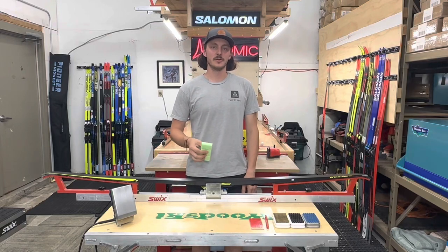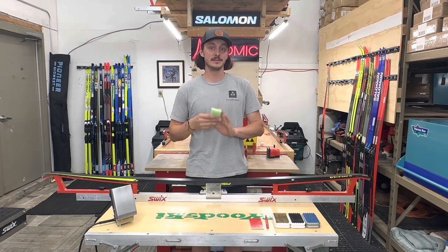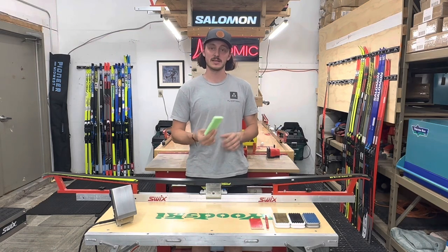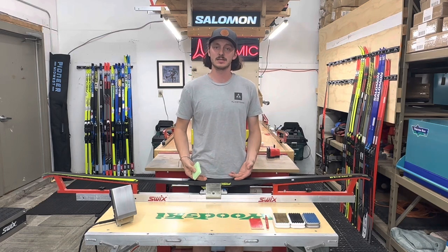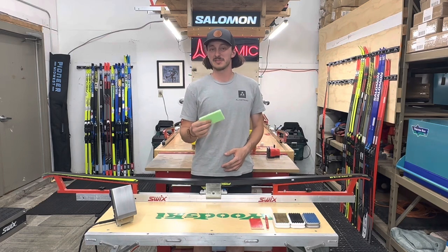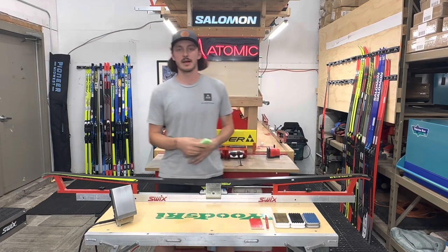I'm going to go over a basic glide wax tutorial for cold hard green waxes. Cold waxes have a density very similar to plastic, so it's really hard to get this wax onto a ski without damaging the ski base. This wax specifically has an iron temp of 150 — very hot — and I'm going to show you the method I use to get it onto the ski.